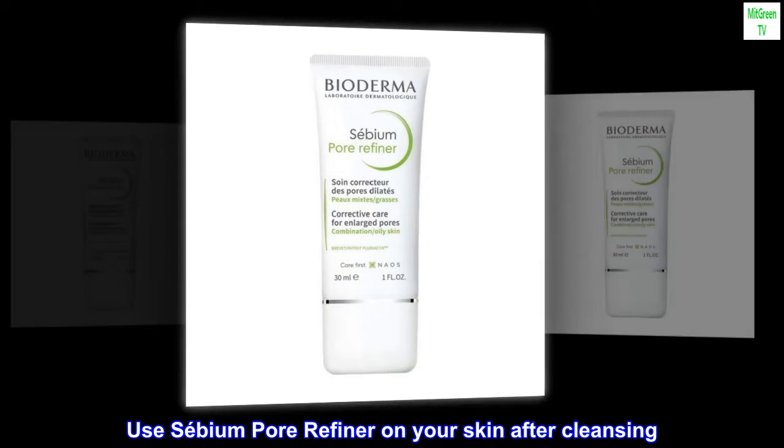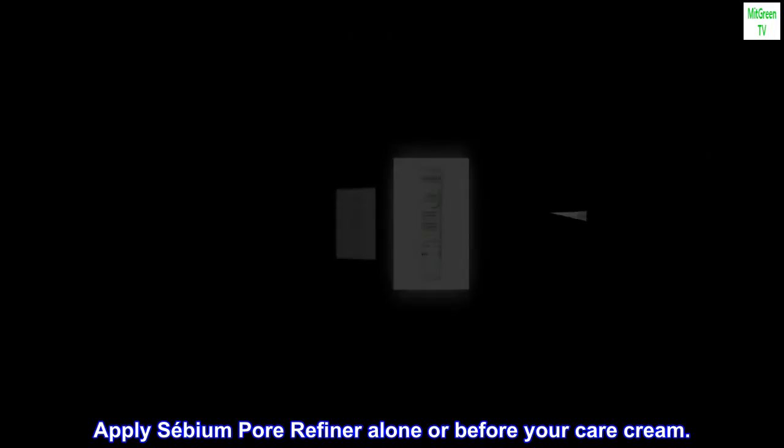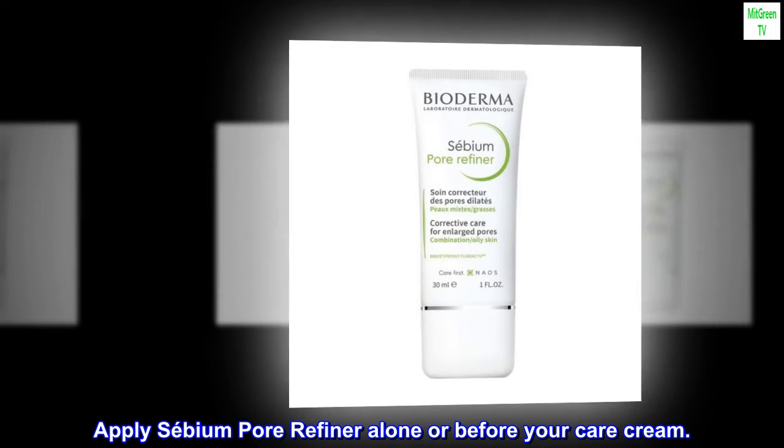Use Sabium Pore Refiner on your skin after cleansing. Apply Sabium Pore Refiner alone or before your care cream.